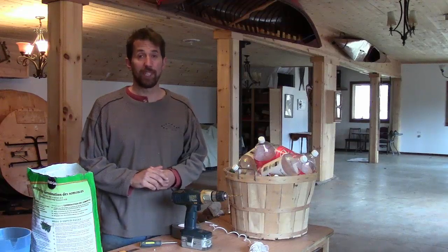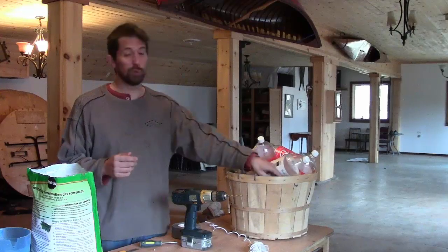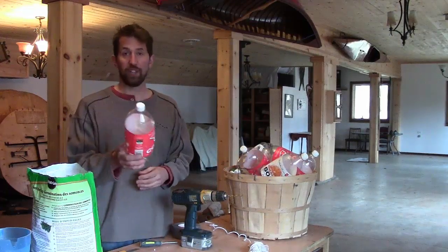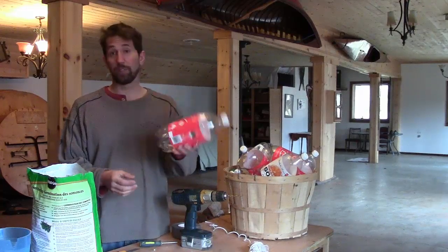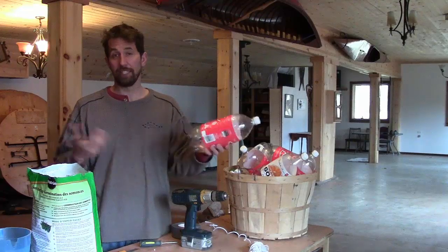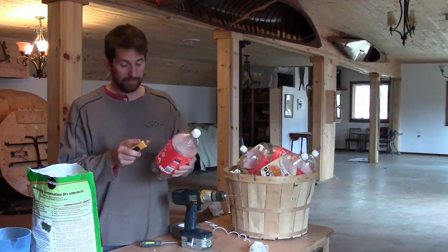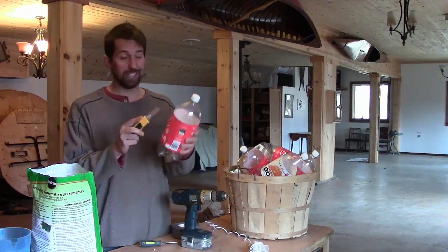Today we're going to make some self-watering seed starters. First thing you need to do is go to the variety store, the grocery store, whatever, and get yourself some two-liter pop bottles that have been returned. The stores paid five cents deposit on these things, so we just go in and buy them back for five cents each. We haven't had anybody yet who said they didn't want to give them to us, so get these for five cents.